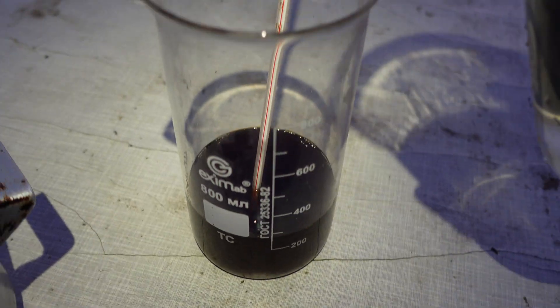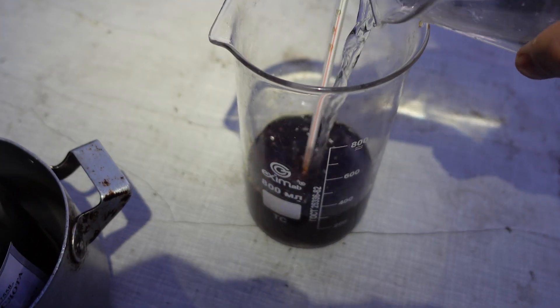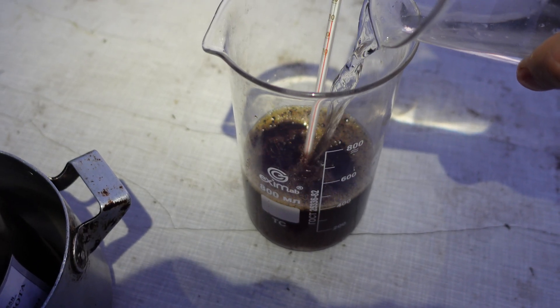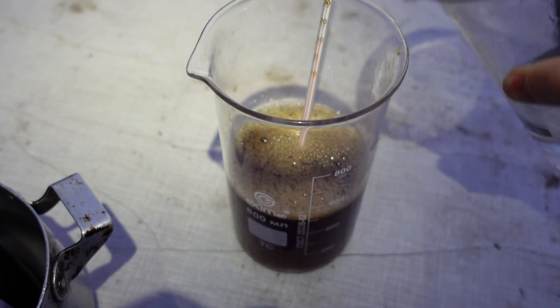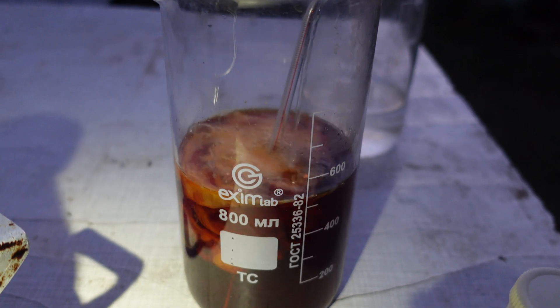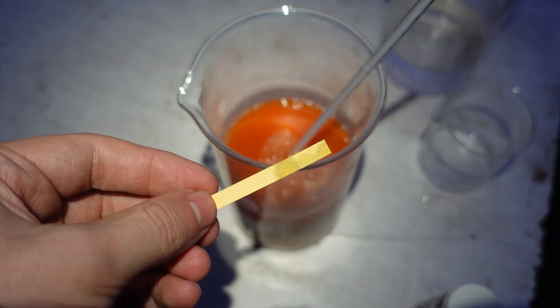So be careful not to filter out the valuable product — it is best to filter the warm solution. After filtering, the solution must be cooled to 5 degrees Celsius and hydrochloric or acetic acid is added until the pH is 7. This will cause the capsaicinoids to precipitate as a fine solid.